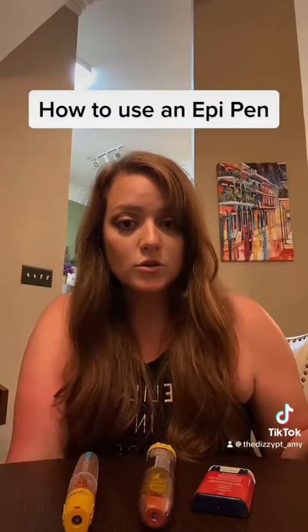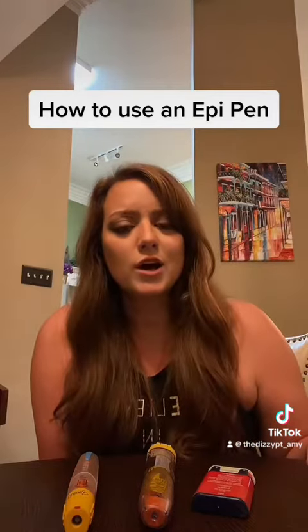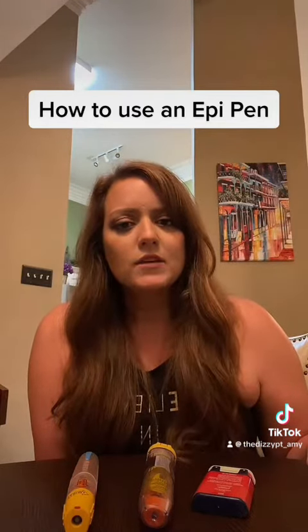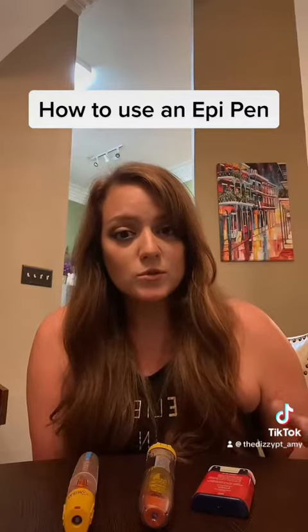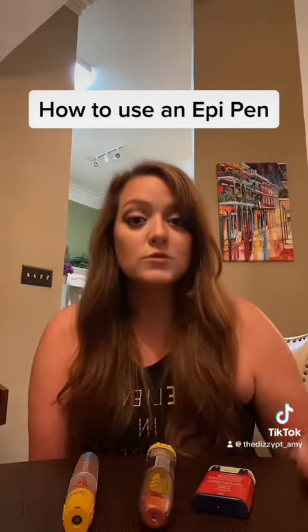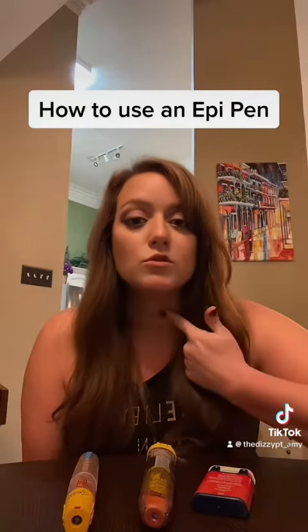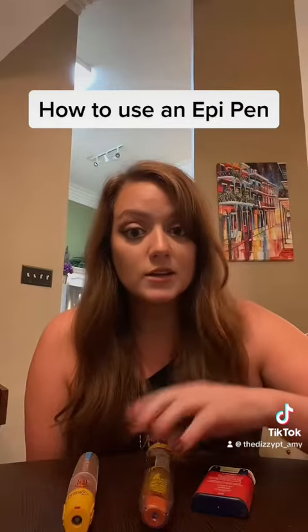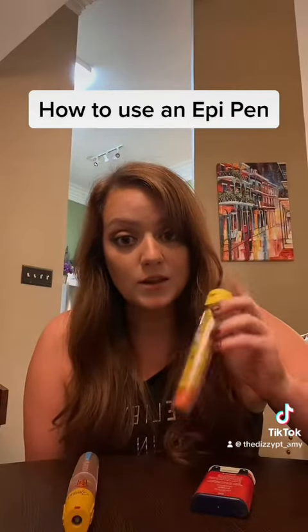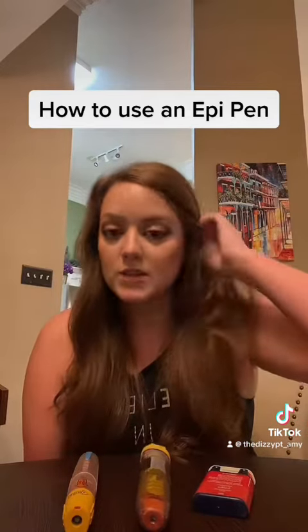Hey guys, so I had an eventful week this week. I went into anaphylactic shock on Tuesday night. If you don't know what that is, basically it's an immune response as a result of an allergic reaction where your immune system starts attacking your body, and it can be life-threatening because your throat can swell shut. Luckily I did not have to administer my EpiPen that I had on hand. I took Benadryl and I was able to make it to the ER where they were able to take over.